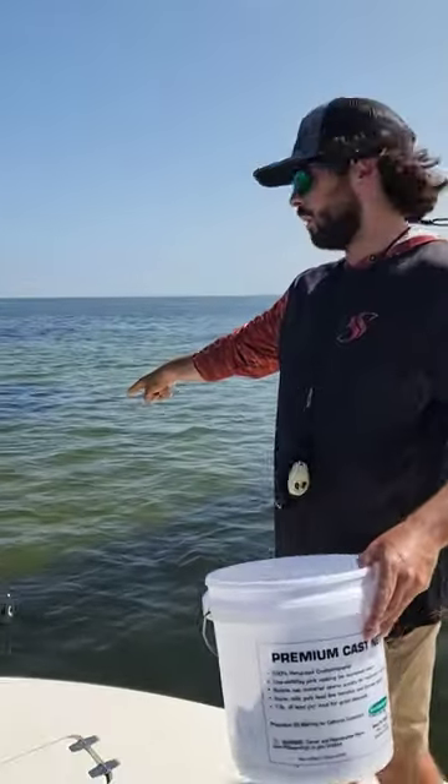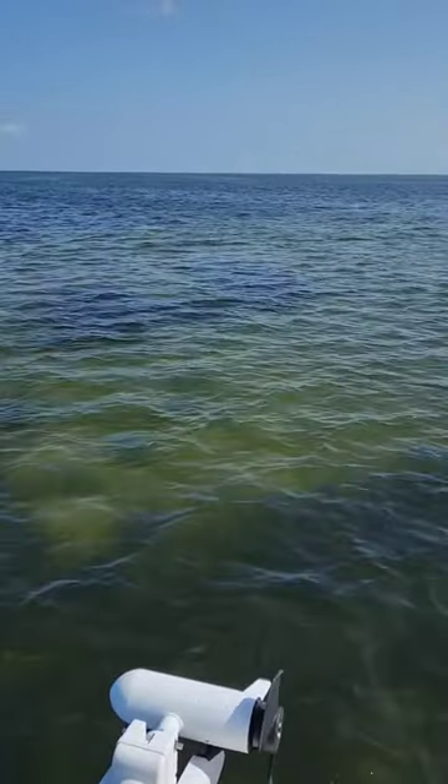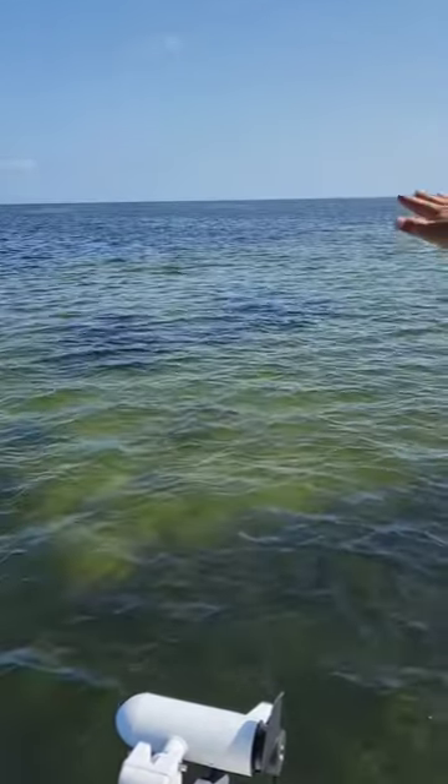We're also set up here on a grass flat. Right on the edge of the grass, as you can see, you got some sand. We're sitting in the grass, and then you have some sand on the other side.